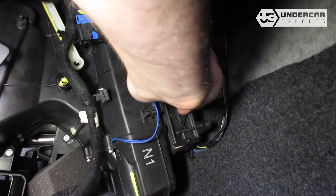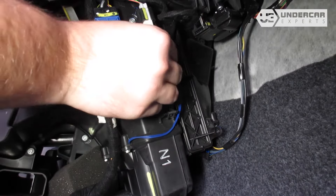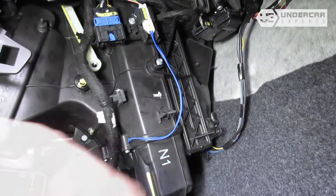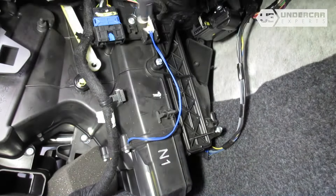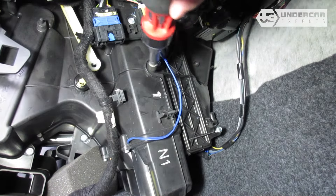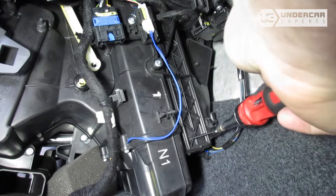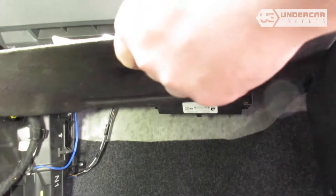Reinstall the filter housing door. Reinstall the screws. Reinstall the footwell panel.